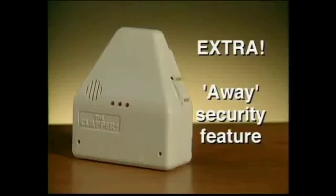The Clapper comes with an extra feature to make your home more secure. Turn to the away function and your lights turn on at the first sound it hears. Minutes later, they turn off. And the Clapper resets to help protect your home. Leave your appliances plugged into the Clapper and your lights will go on, turning away unwanted guests.